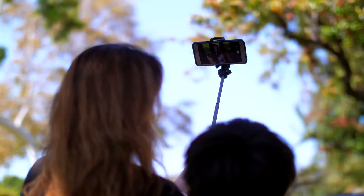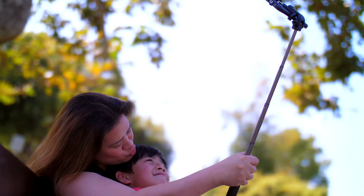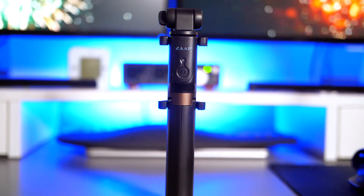Use it as a monopod or a tripod to take candid, fun photos or videos with your friends and family, or just anytime you need to capture those special moments to cherish for a lifetime. Anyway, if you guys are looking for the perfect selfie stick, I'll put my money on this one.